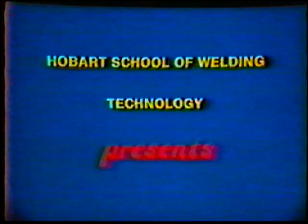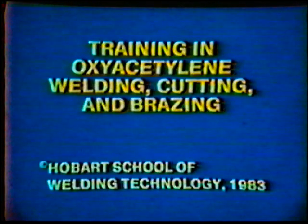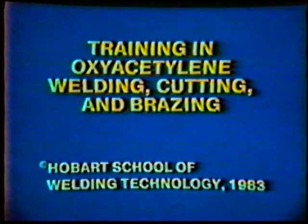Hobart School of Welding Technology presents training in oxy-acetylene welding, cutting, and brazing. Topic number 15: job practice — square groove, bevel, and hole cut, flat position, manual. The objective of this practice is to be able to produce quality square groove, bevel, and circular flame cut edges.